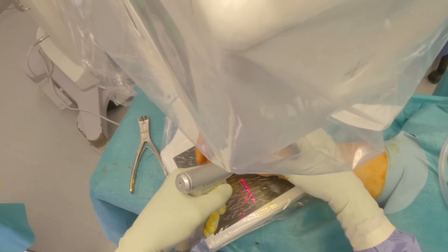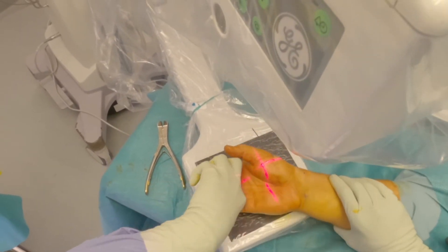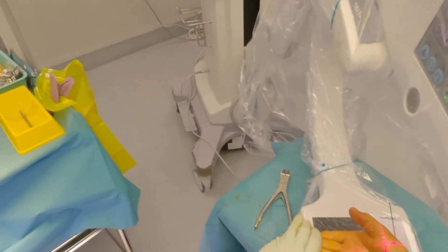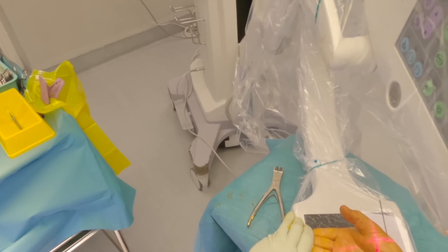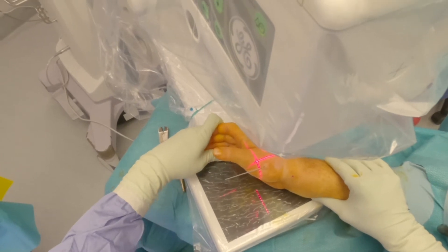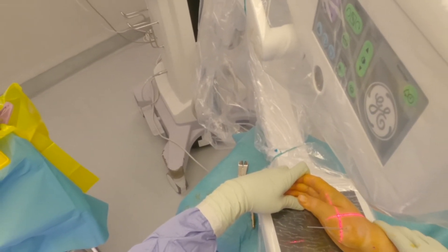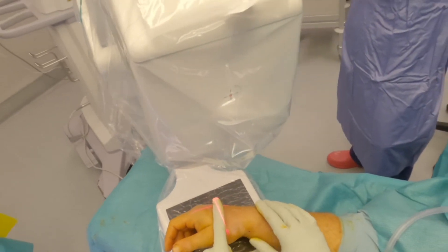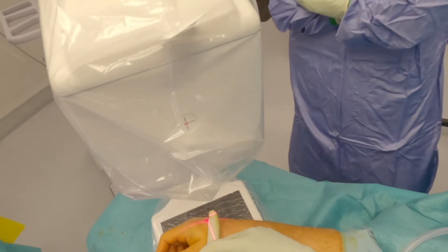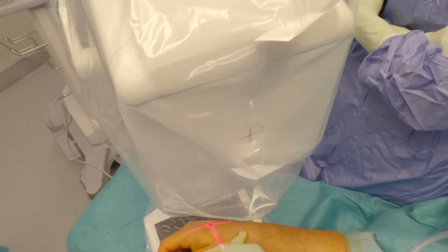Check x-rays confirmed satisfactory wire placement and joint congruity. An axial load is applied to the thumb to check for stability before dressing with Jelonet, gauze, wool, and a thumb spica plaster. Wires are removed under local anaesthetic in the clinic at 4 to 6 weeks post-op. Hand therapy is commenced at 2 weeks for IP joint range of motion, and loading of the thumb is avoided until 6 weeks post-op.